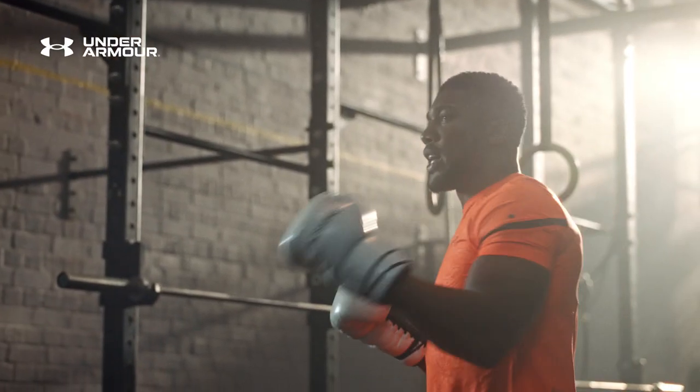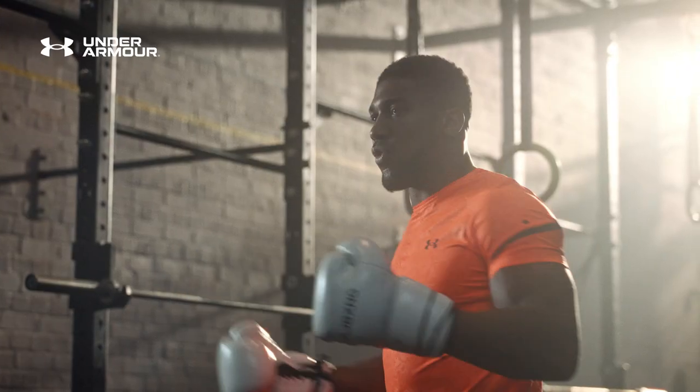We're going to start off with jab, right hand, left hook, right hook.